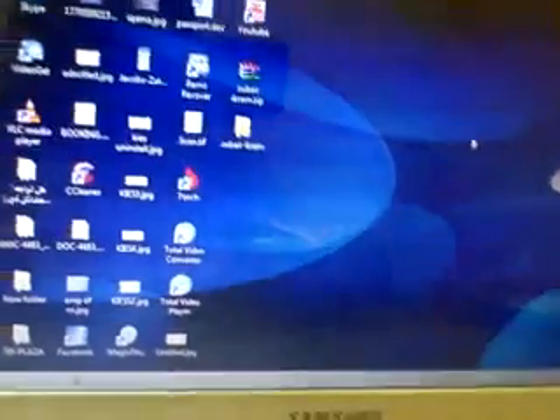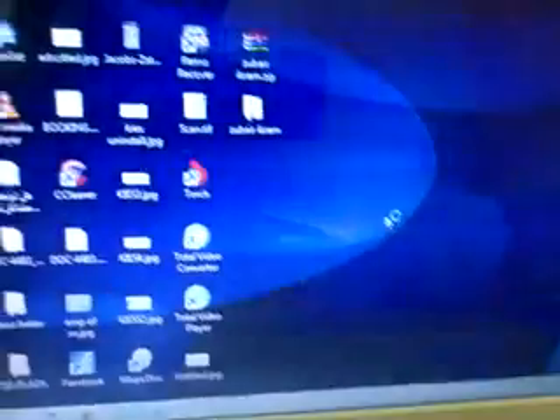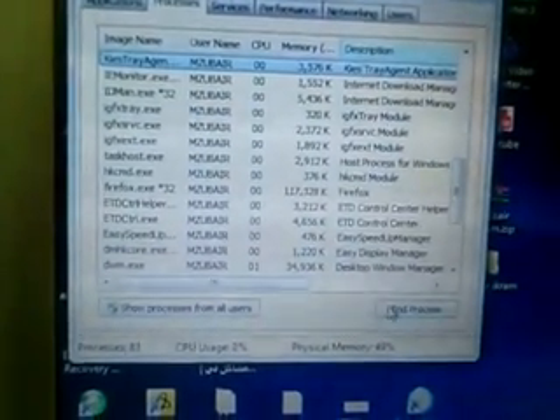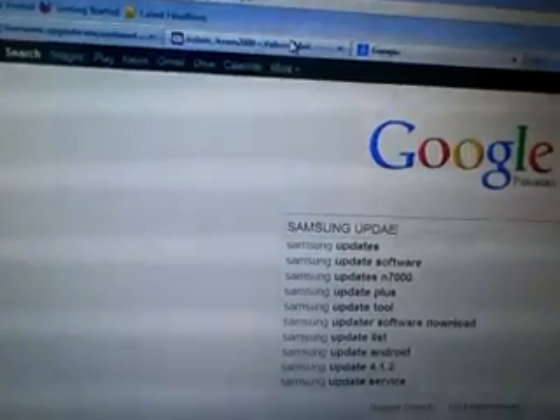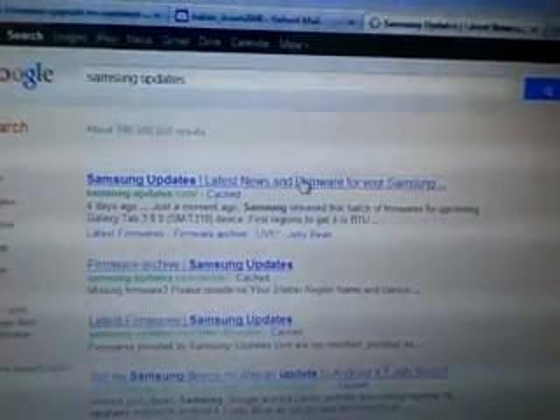Cancel and close Keys. You see some process happening in the background — Keys and other processes may still be running. Now open Google and go to the Samsung update site — search for Samsung update. Go to that site where your original firmware is available according to your mobile phone.